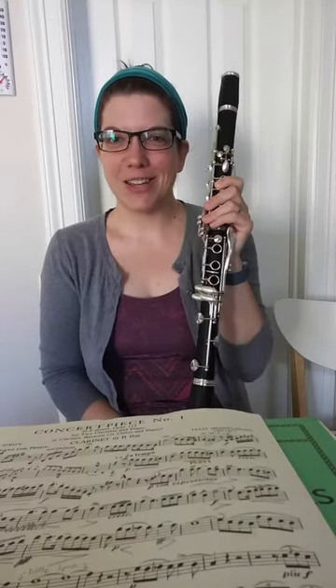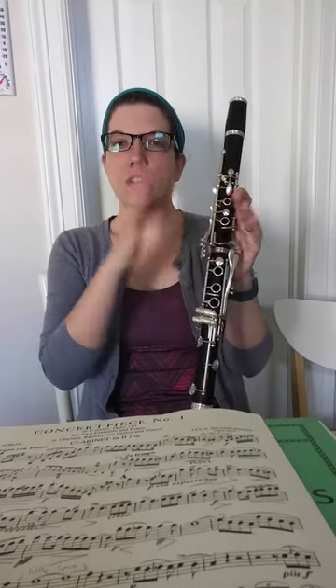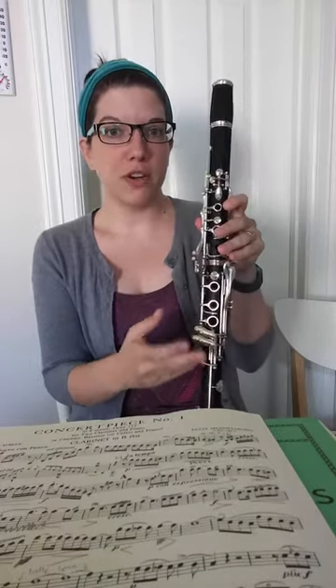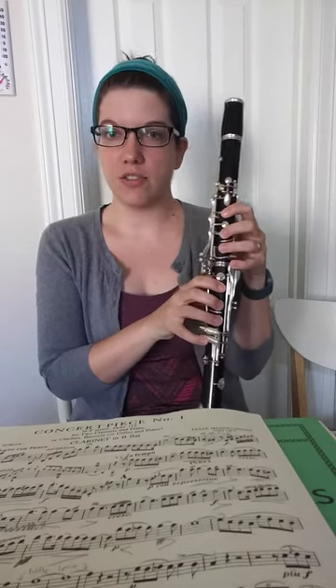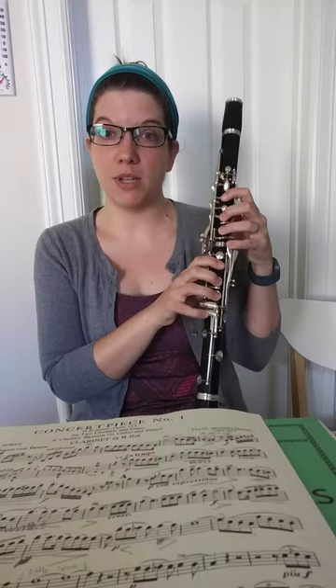Hi, I'm Meredith Gersten at Clarinet Headquarters. I just wanted to share with you the three different registers of the clarinet. Within our range of the clarinet, we have three different registers. When I teach private lessons, run sectionals, and in Clarinet Headquarters videos, I'm going to be referring to the different registers of the clarinet by their proper names, because I believe it's important that you know that information.